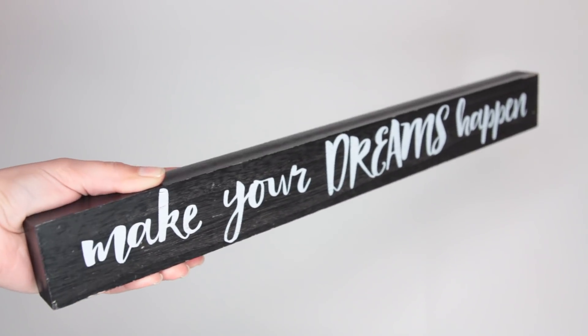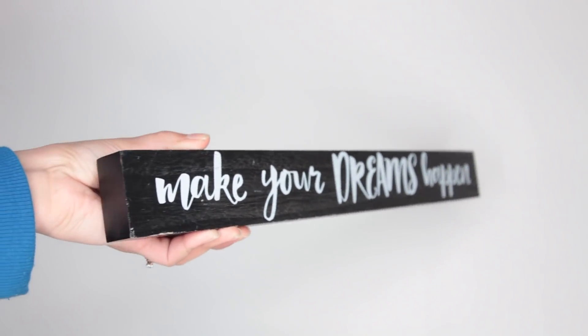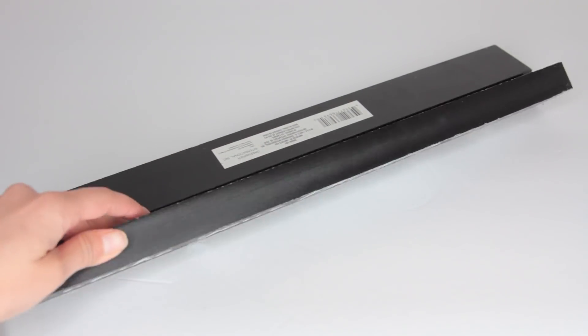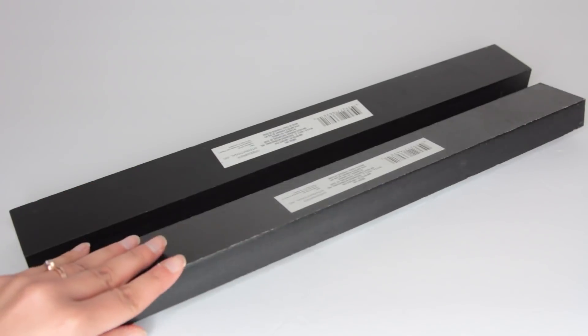So from Dollar Tree, you'll want to pick up three of their tabletop plaques. If you cannot find them at your local Dollar Tree, you can order them online on DollarTree.com and you can get shipping to the store so it's free.